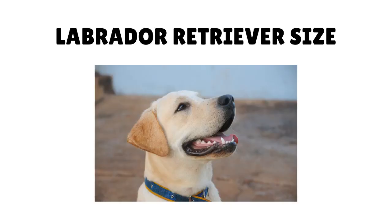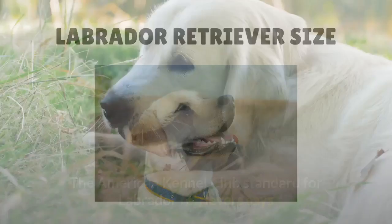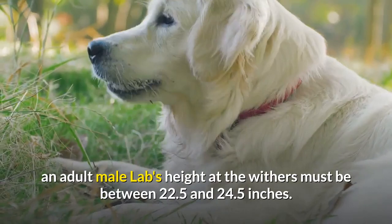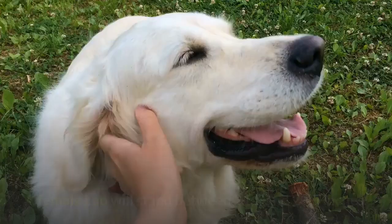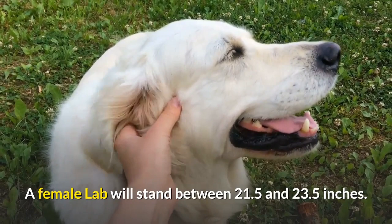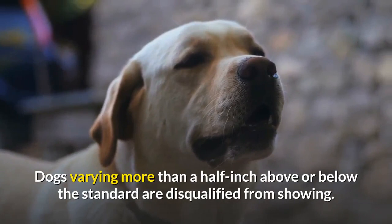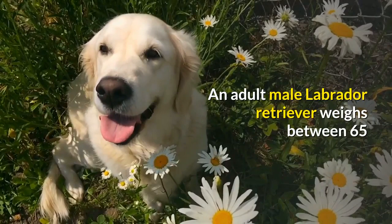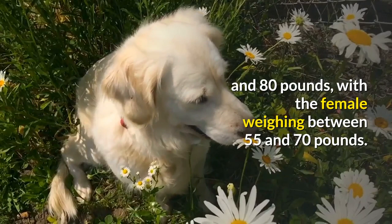Labrador Retriever Size. The American Kennel Club standard for Labrador Retrievers says an adult male Lab's height at the withers must be between 22.5 and 24.5 inches. A female Lab will stand between 21.5 and 23.5 inches. Dogs varying more than a half inch above or below the standard are disqualified from showing. An adult male Labrador Retriever weighs between 65 and 80 pounds, with the female weighing between 55 and 70 pounds.